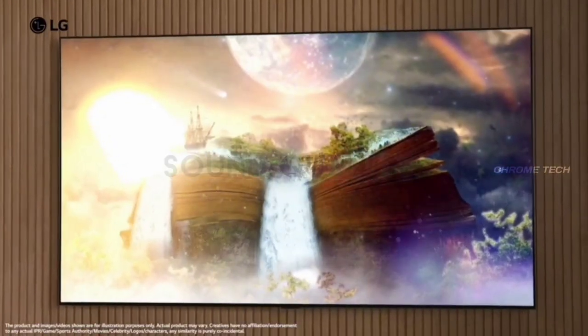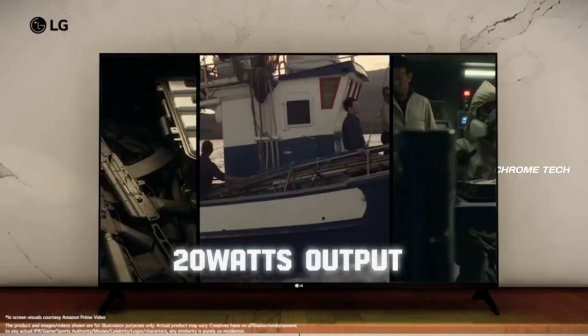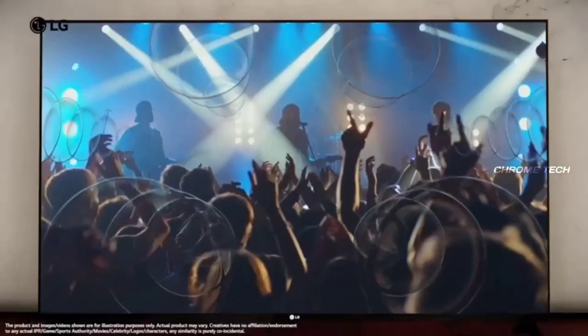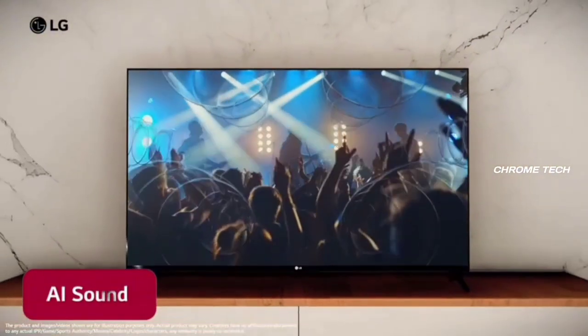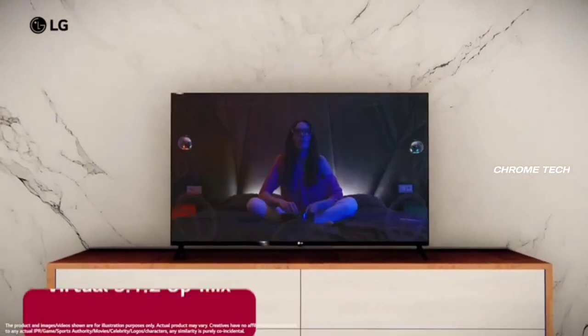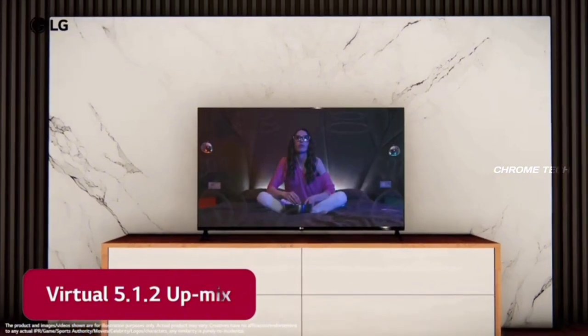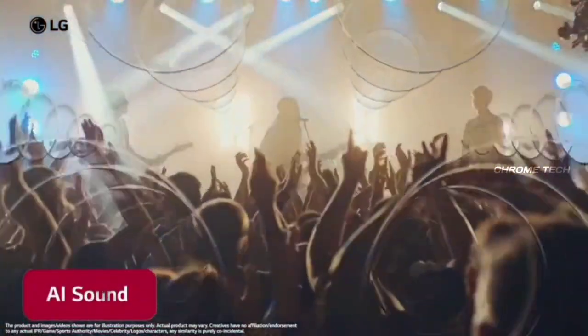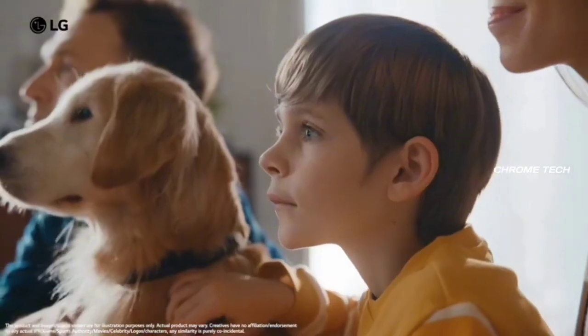For sound quality, this LG TV features 2 large 20W output speakers with AI Sound Pro. You can get a virtual 5.1 channel surround sound effect with great clarity. Combined with the 4K display and large speakers, you can enjoy a great movie experience with a nice home theater feel.